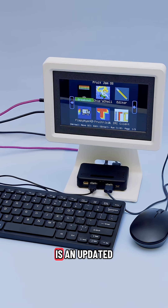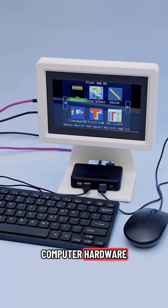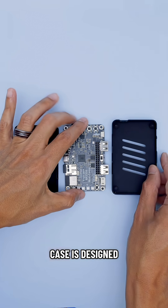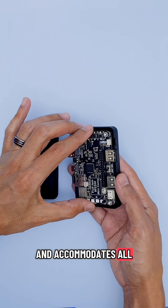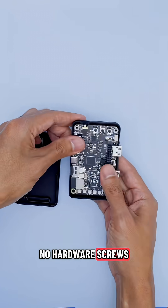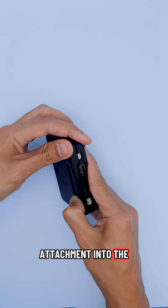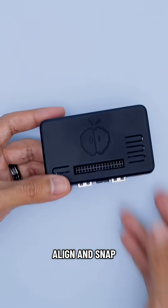We think this experience is an updated take on early computer hardware fused with the DIY gaming console. Our Snapfit case is designed to keep it safe and accommodates all connection ports — no hardware screws needed. Just place the Fruit Jam into the bottom piece, insert the slider attachment into the top piece for the power switch, align, and snap them together.